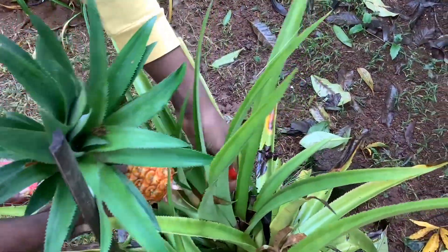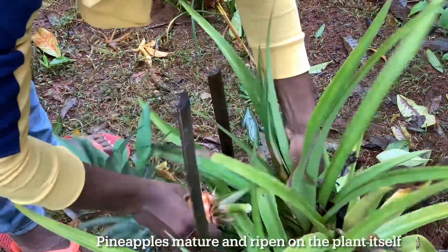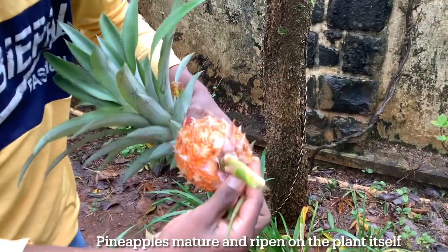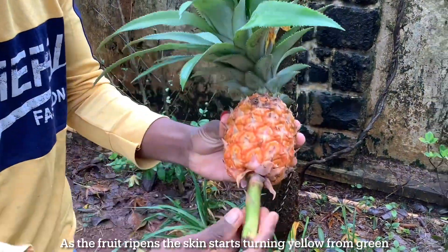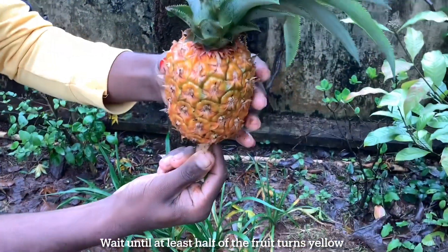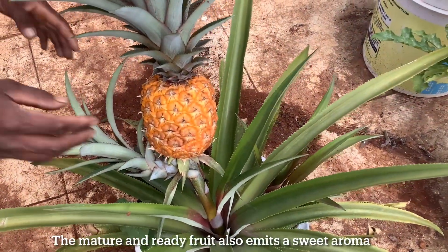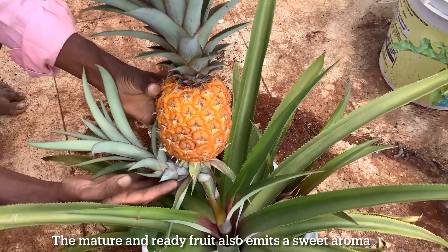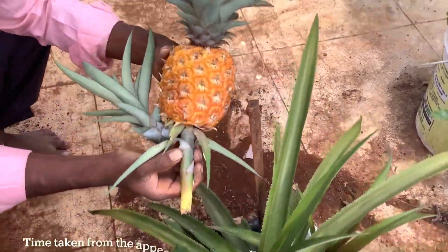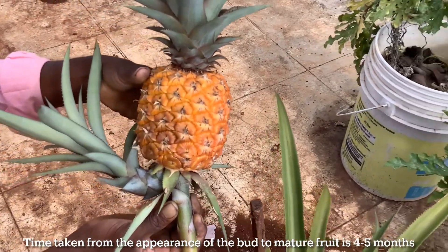When to harvest the fruit: pineapples ripen on the plant itself, so you must wait until the fruit ripens on the plant. As it ripens, the skin starts turning yellow from green — wait until at least half of the fruit turns yellow. The mature and ready fruit also emits a sweet aroma. To harvest it, simply twist the stalk and take the fruit out. The time from the appearance of the bud to mature ripe fruit is approximately four to five months depending on the local climate.